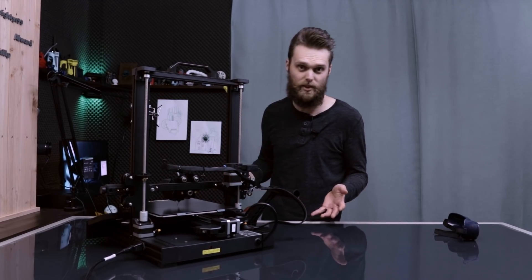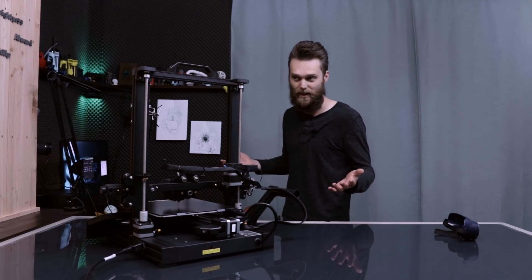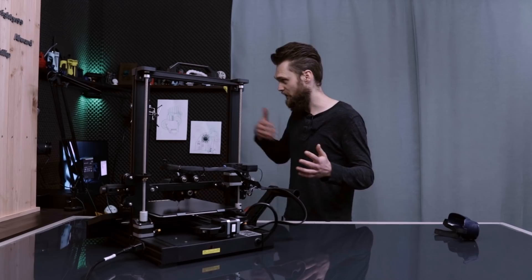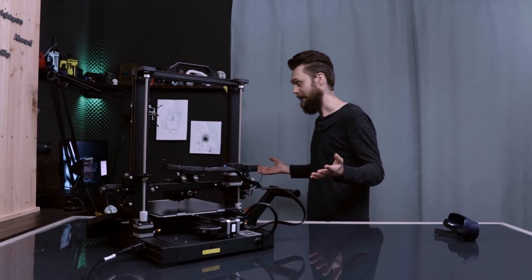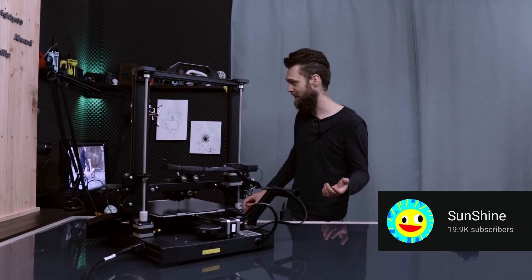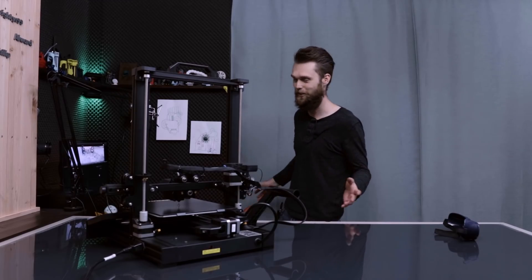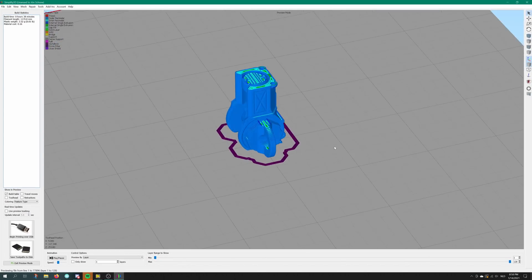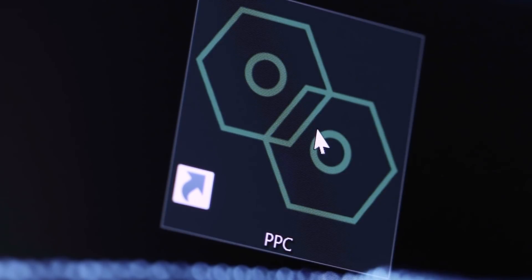There is one sub-VI I've made within the device driver, and that's 'Send Raw G-code.' I can open a G-code file and iterate through all the G-code lines, so I should be able to just import a G-code file and send that to the printer — meaning I can actually print. I found an awesome design online by Turbo Sunshine. He made a print-in-place engine keychain, and I said next time I print a benchmark, I'll print this. I've already loaded this into Simplify3D and sliced it. I'm going to save this as a G-code and open that within my program.